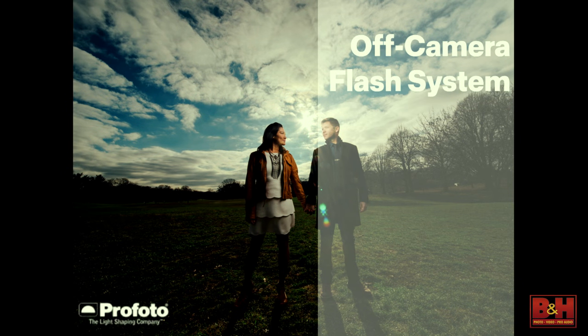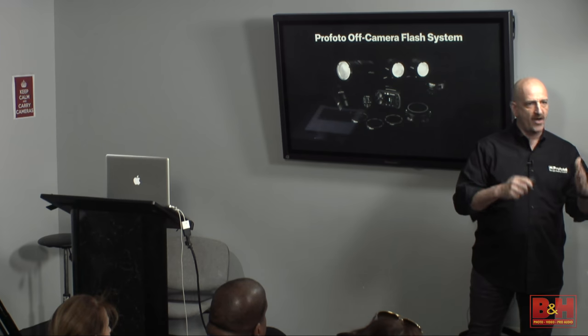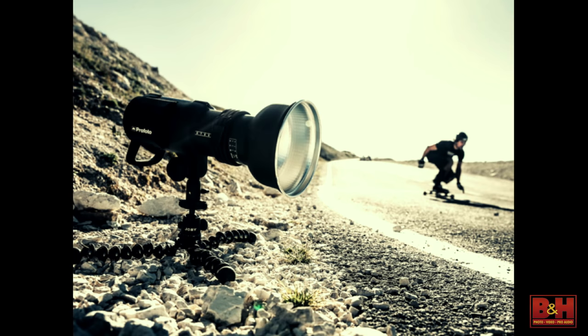This is the OCF — we call it the off-camera flash system. Everything you're going to see today associated with packs, heads, and all accessories are called OCF, meaning off-camera flash — a flash that is not on top of your camera. When this was first introduced, I hate the saying, but it really was a game changer and still is.